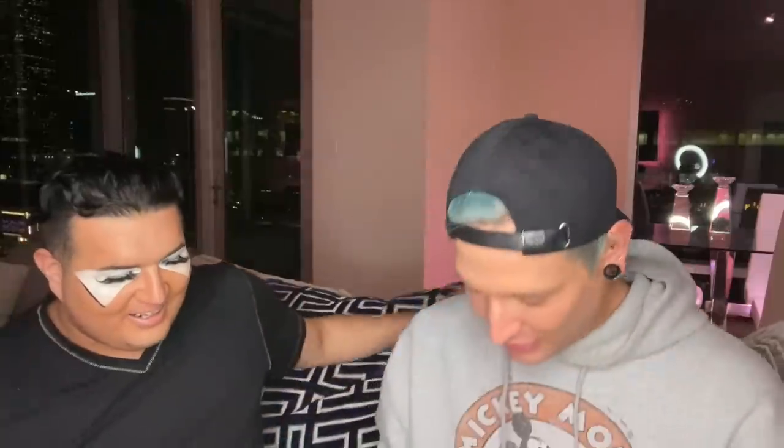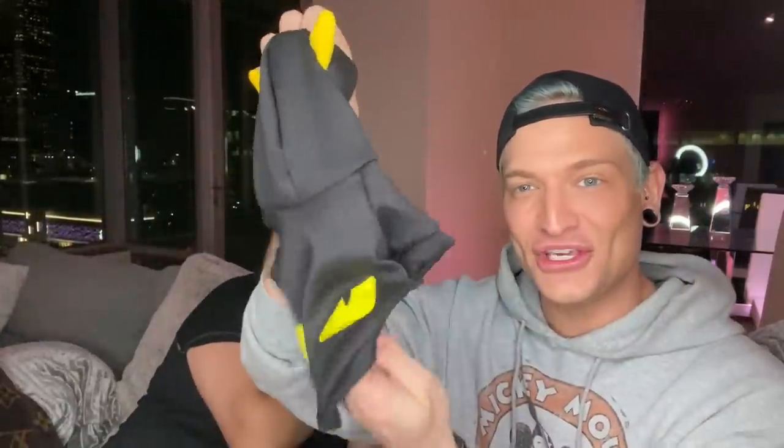Nick went on a shopping spree buying his animals designer-inspired clothing from websites that sell pet versions of designer looks. He found this little Fendi monster hoodie — really good quality for a dog, only about $20. The only thing is the hood kind of flips forward when they walk. This one is Chanel — super cute. I bought it through Instagram.